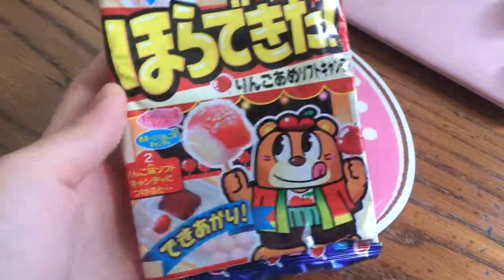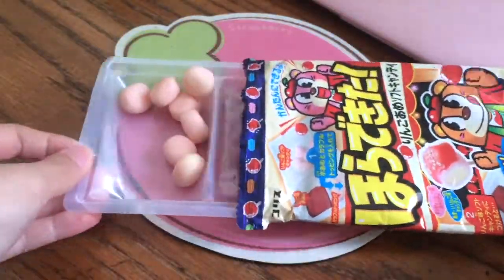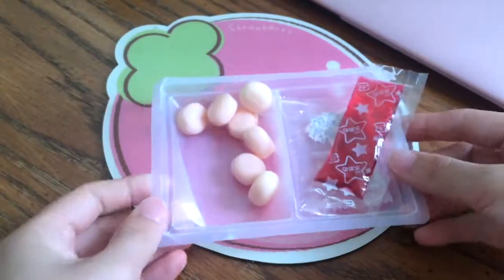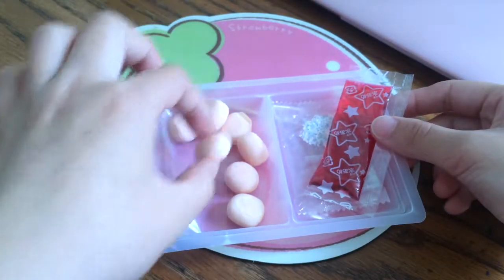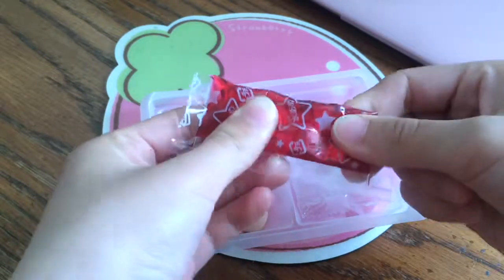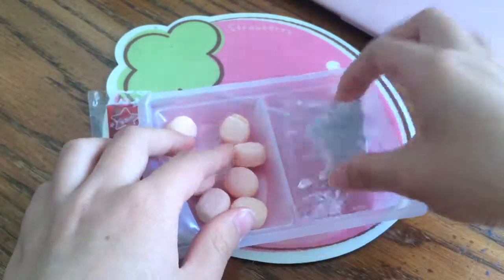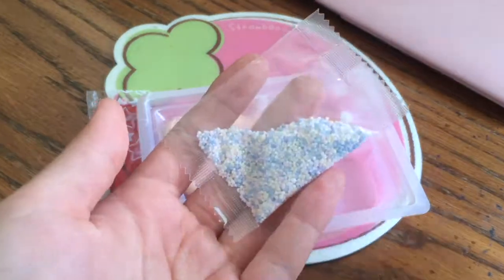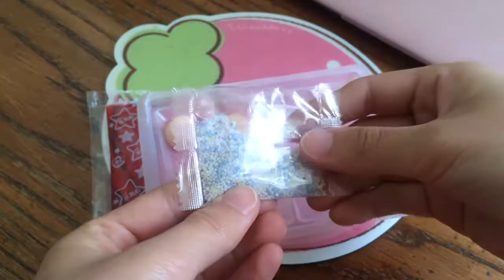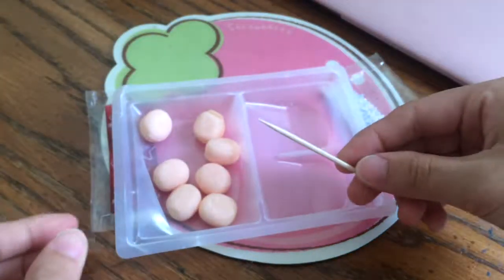Here's how the package looks. Here's everything in the package — we have these candies and this kind of caramel or candy syrup. We also have some sprinkles for decoration, and there's a toothpick.